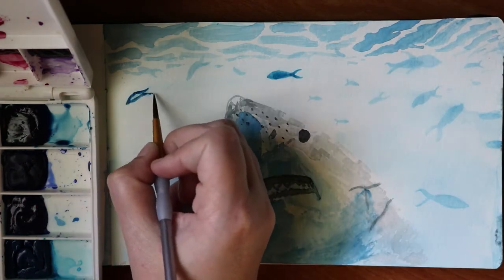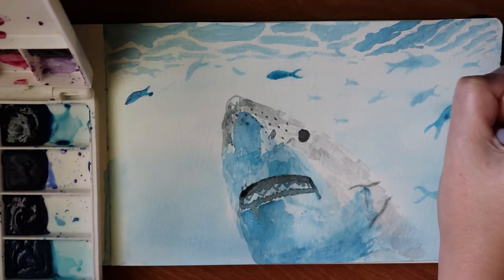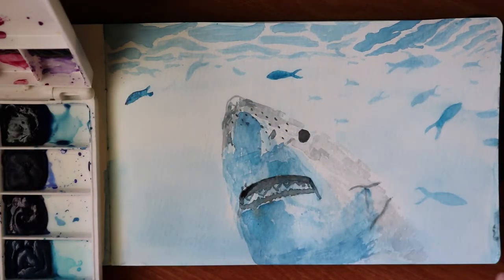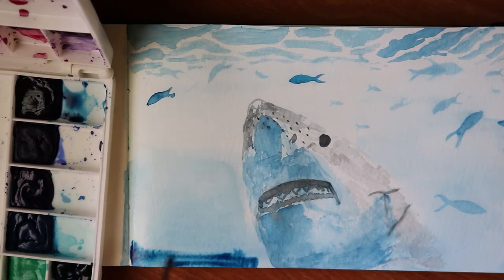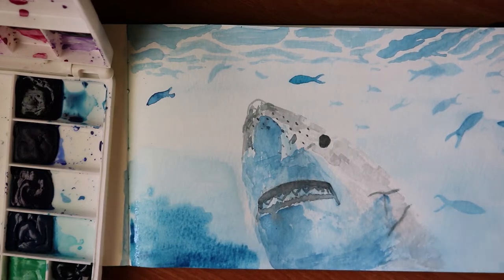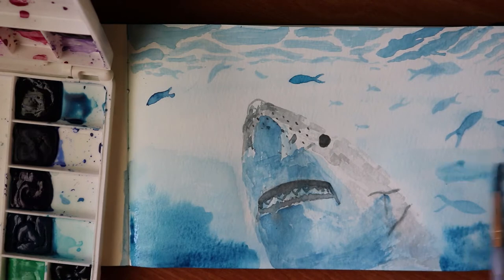Here I'm just going in and darkening up some of the fish to make them seem more in the foreground and give it more depth. Then I looked at it and realized the ocean didn't seem dark enough near the bottom, so I want to darken that up as well.